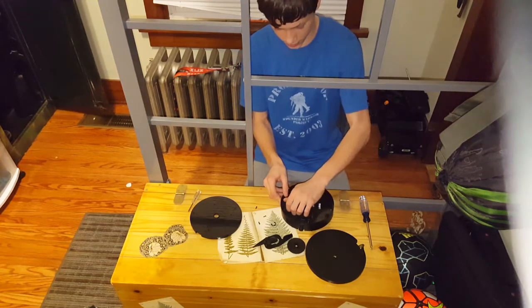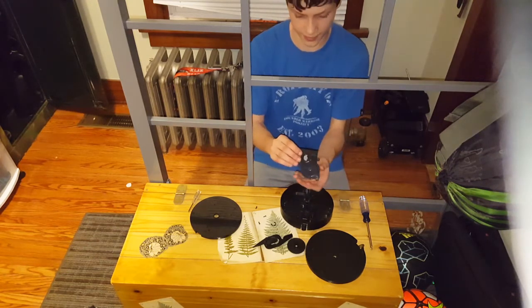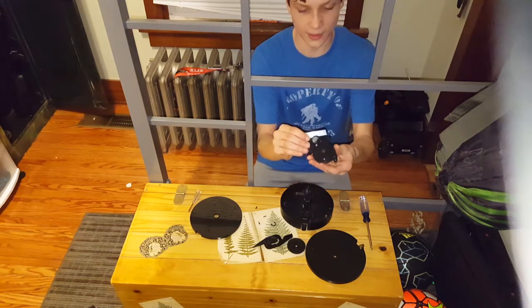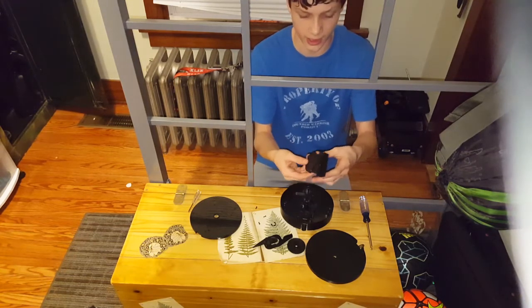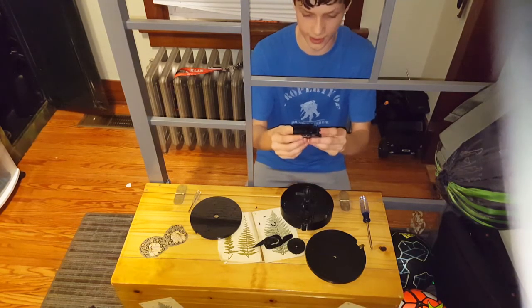Now I've removed the screws from the gearbox and you can take off the actual gearbox. Mine is already fixed, but the problem with this is — see how that spins right now? A lot of times it stops, so you have to take this out and tap it a couple of times. Sometimes you have to open it up the rest of the way, but if you open it up, a bunch of springs fly out — I'd already done that, made a mistake, not going to make it again.